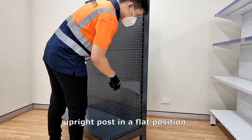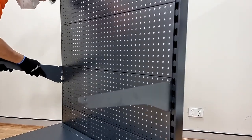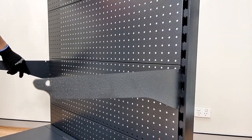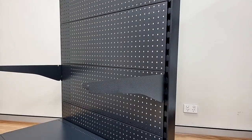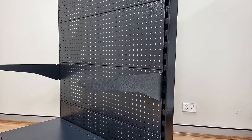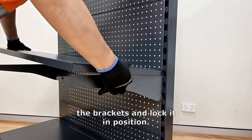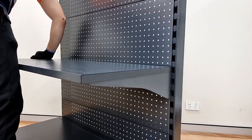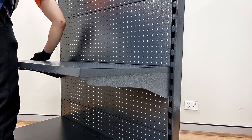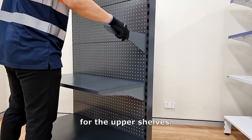Insert the brackets into the upright post in a flat position. Then place the solid shelves onto the brackets and lock them in position. Repeat the same process for the upper shelves.